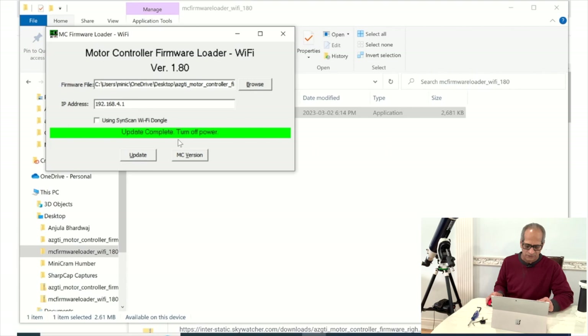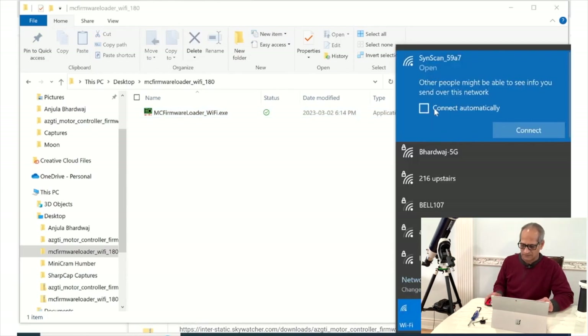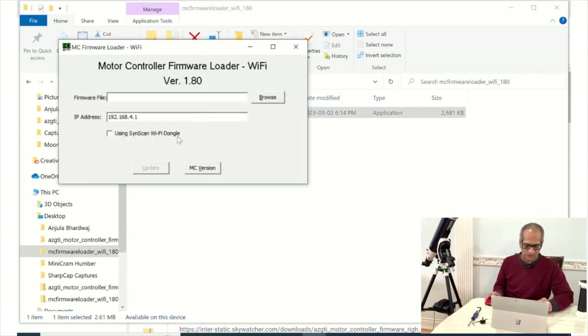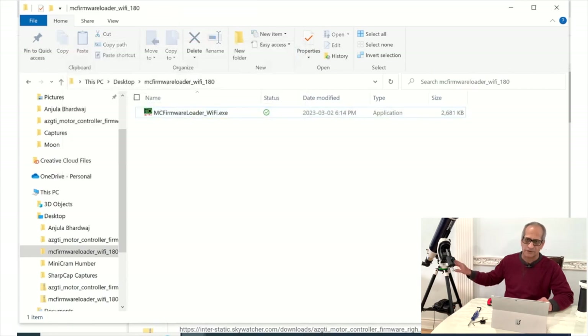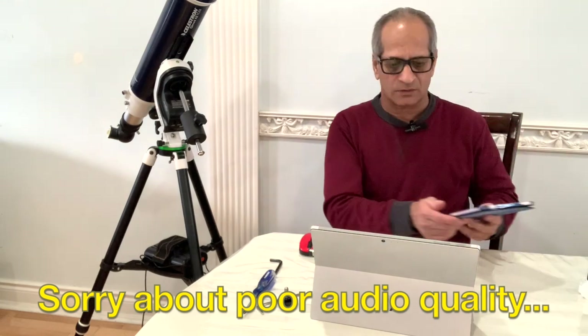Update complete — turn off the power. My computer was connected to SynScan but it is now automatically disconnected. Turn on the power again and connect back to SynScan Wi-Fi. Once connected, go back to the Motor Controller Firmware Loader dialog box and click MC Version. The firmware is updated — it is now showing version 3.40.85. The motor controller firmware has been updated.